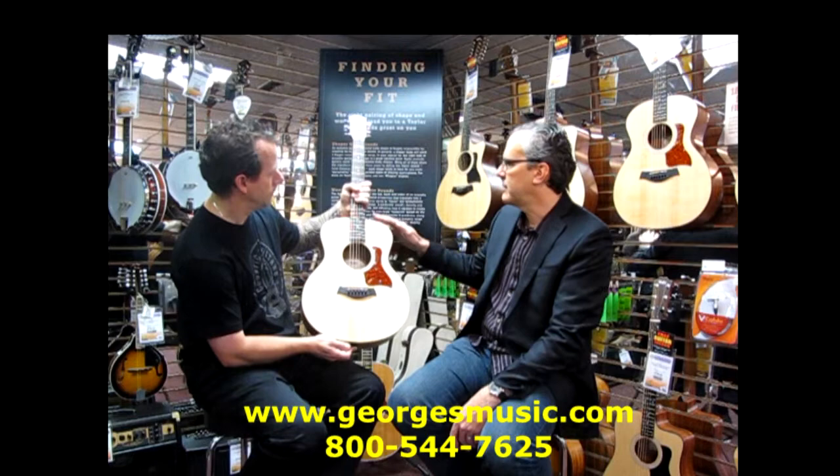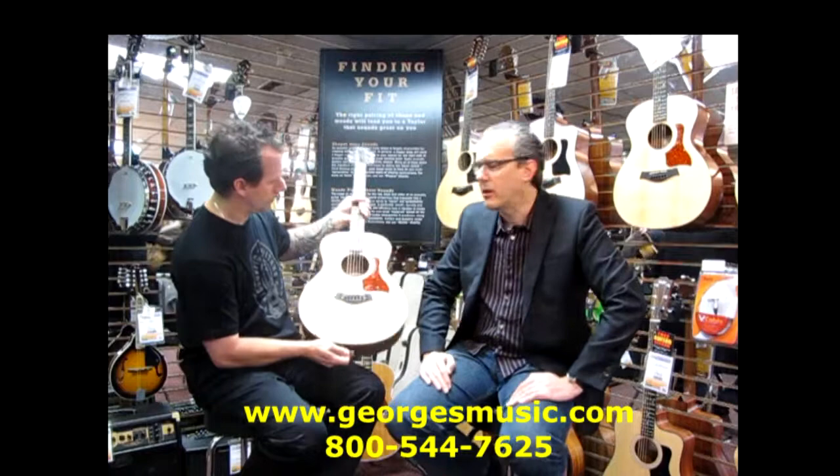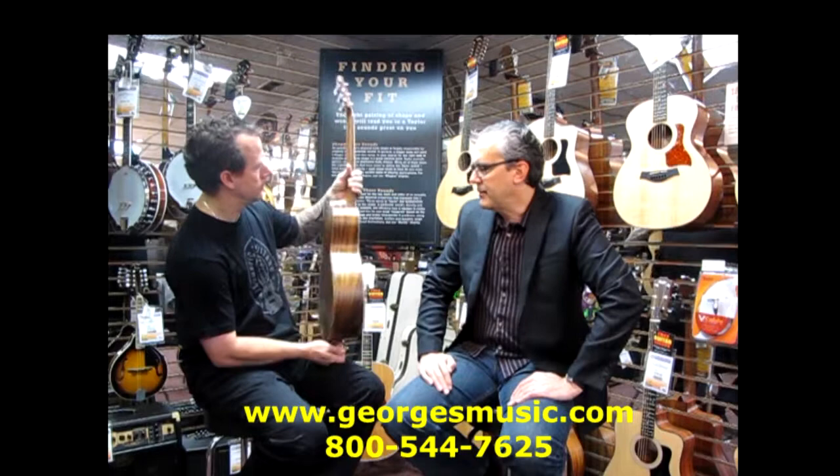This is the ultimate travel guitar, the ultimate starter guitar. It's super versatile — it covers a wide range of styles and it features the NT neck joint, which is featured in some of the more expensive Taylors.